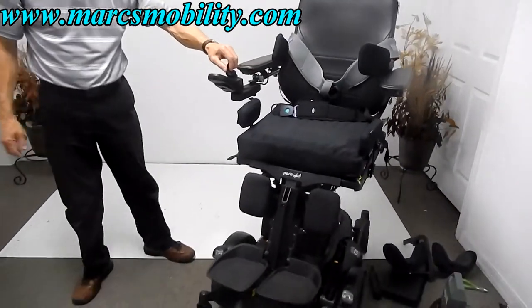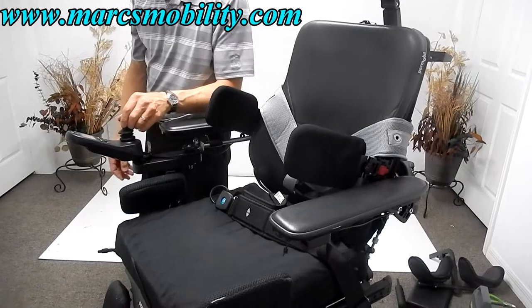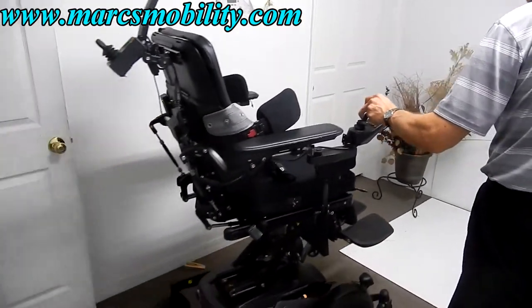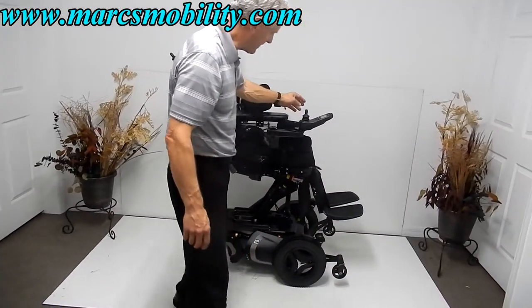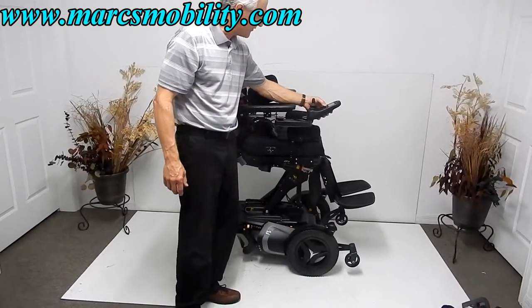Of course, driving with the seat elevated is at a reduced speed. On profile number two, the chair doesn't turn very fast, but you can still drive it with the seat elevated — at a much reduced speed for safety, since you are sitting 14 inches off the ground.